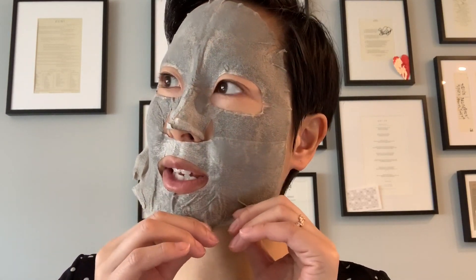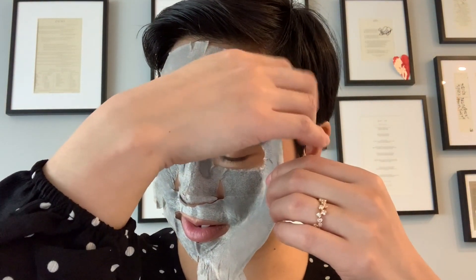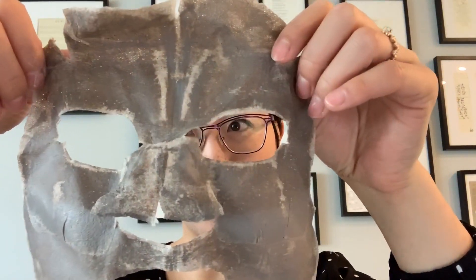Something I didn't mention before — another thing I like about these types of masks rather than using the kind you wash off is that the removal process is actually quite easy and doesn't leave a mess in your sink or shower. My eyebrows are still intact. I've got a little bit of mask residue all around my face, but it's nothing in comparison to if I used a wash-off mask. You can see where my eyebrows would have been — no eyebrow hairs were taken off, which is excellent. All I have to do is use a wet washcloth and rinse all this off.